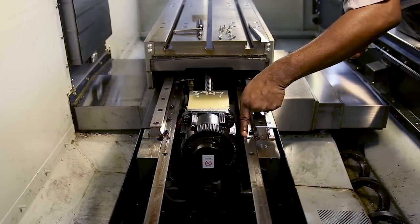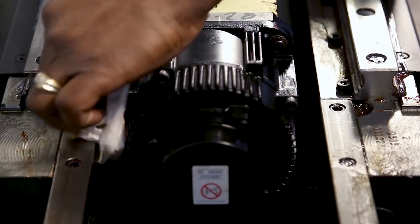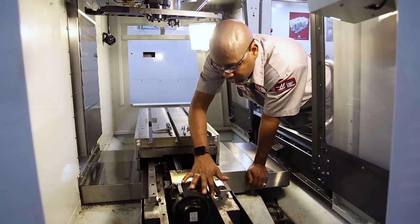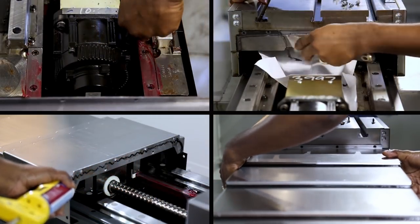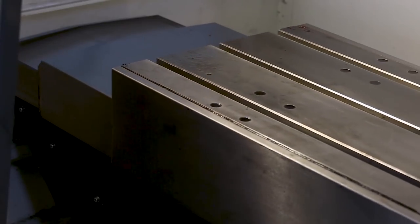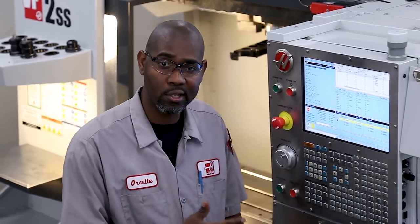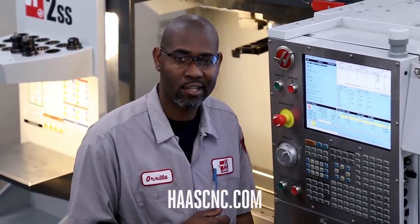Check the transition between the way cover guide bar and the casting for smoothness. If the surface is not smooth, the tabs on the bottom of the way covers will get caught and damage the way covers. Once that's completed, reinstall the way covers and jog the axis around a couple times to make sure it's not binding. This process is now completed. For more information or to order parts used in this service video, visit HaasCNC.com.